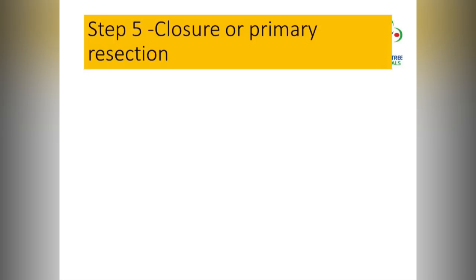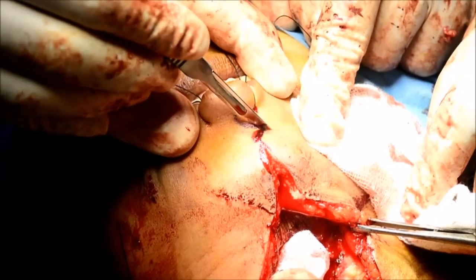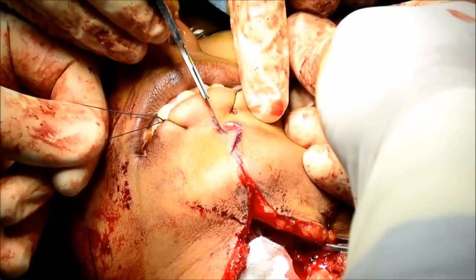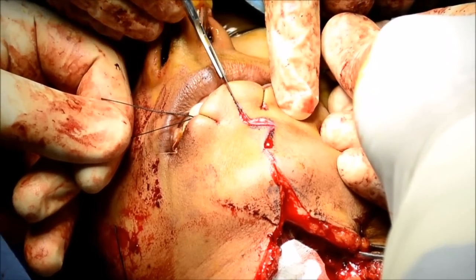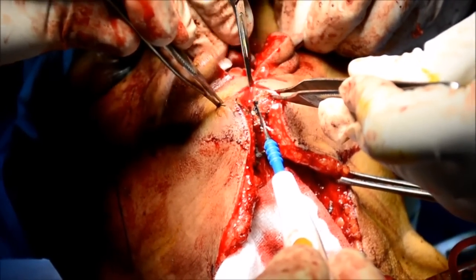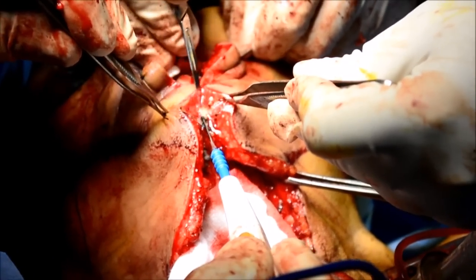Step 5 is to either close or proceed to the primary resection. Here we are going for the primary resection, taking the tumour off from the mandible. This is a T4 tumour of the mandible which turned out to be a squamous cell carcinoma, so we are performing a lip split.